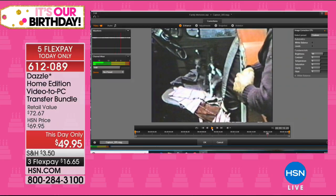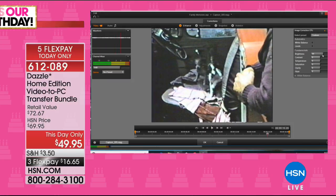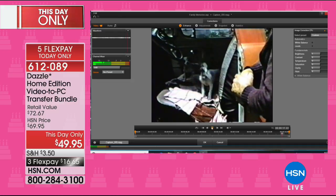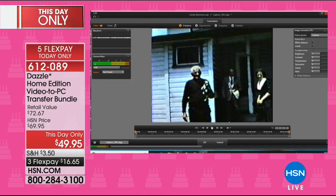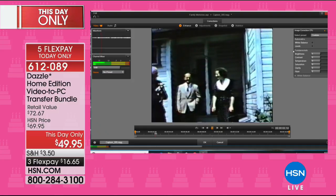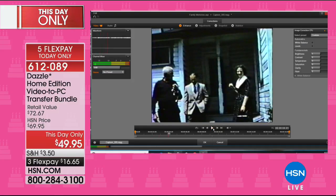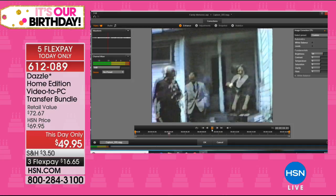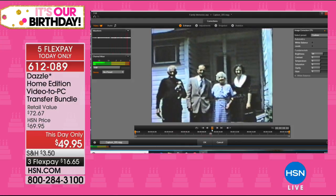Instead of having to spend a fortune sending off your family memories in a box — typically over a hundred dollars — and worrying about them getting lost in the mail, now you can do this in your own home. Look at how incredibly dark this video is. Let me enhance it — just brighten it right up and look at the change you can make right before your very eyes. It is so simple.